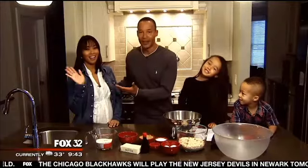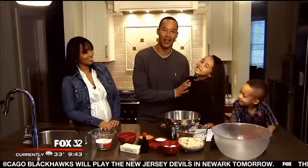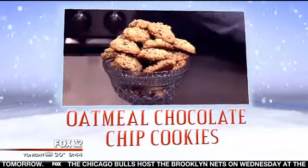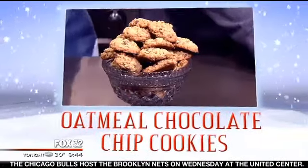Hey everybody, I'm John Kelly and this is my lovely wife Milan. This is my sweet little daughter Lola, and this is my man, my main man, Cruz Kelly. We're about to create some magic for you. We're going to treat you to a Kelly family tradition — the oatmeal chocolate chip cookies.